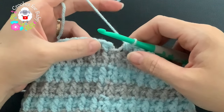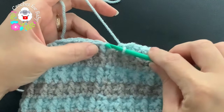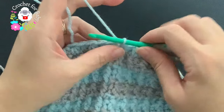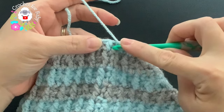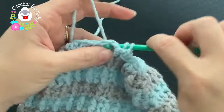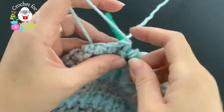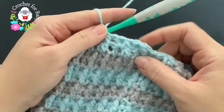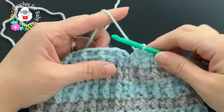At the end of row 15, the first reduction row, I have a total of 27 half double crochets. Finish by joining on top of the first half double crochet with a slip stitch. Continuing with the same color, chain one. For row 16, work front post and back post half double crochets all around — front post into the first, back post into the next, front post, back post, and so on. At the end of this row I'll have 27 half double crochets. I'll meet you at the end.